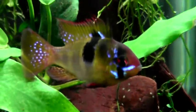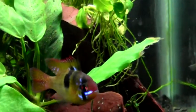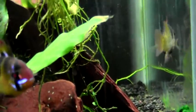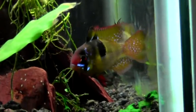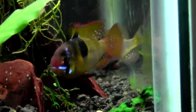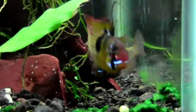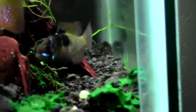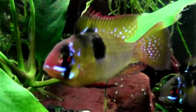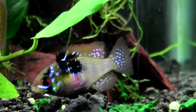Hey guys, these are my German blue rams in the 20 gallon that I rescaped yesterday. They are out and about, and I just thought they looked particularly colorful today, so I thought I'd break out the camera and show you the colors. There's a female right there.